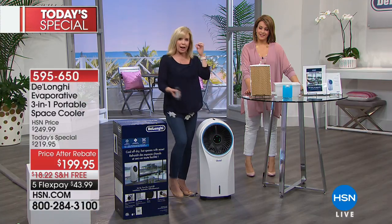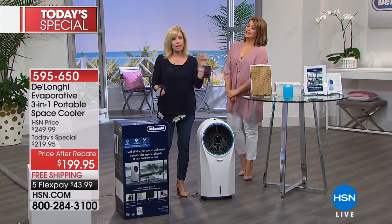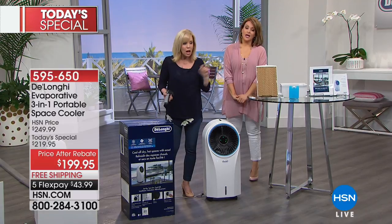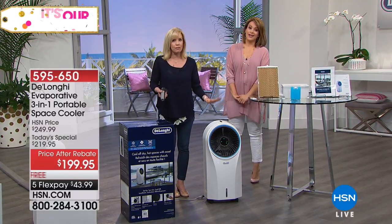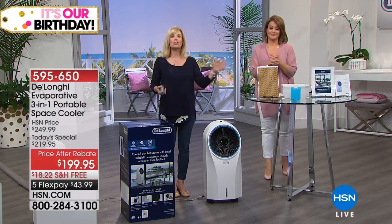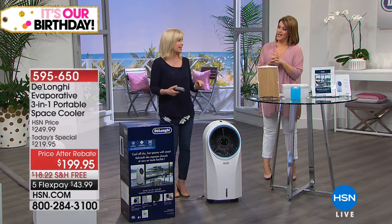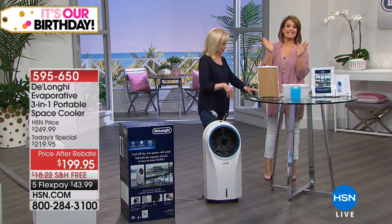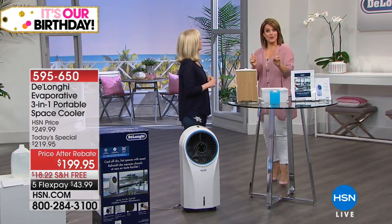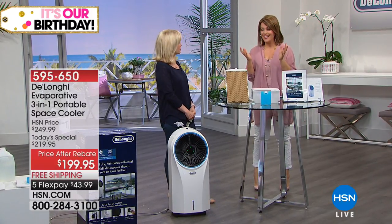Imagine if your air conditioner was set at 80 and you dropped it to 70 — think of what that would do to your AC bill. This is totally energy efficient. As a three-in-one, it cools the room, circulates the air, and has a built-in ionizer to clean the air while you're at it. This is not just a fan — it uses some really cool technology.